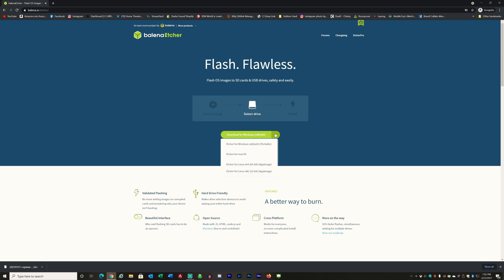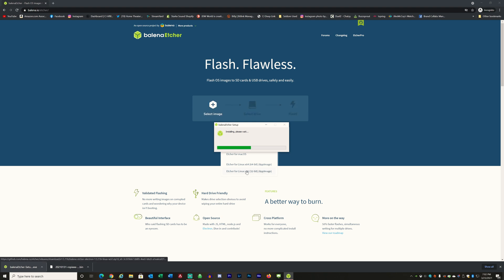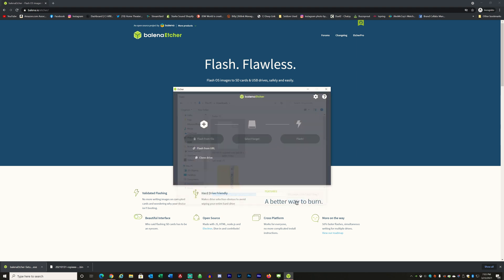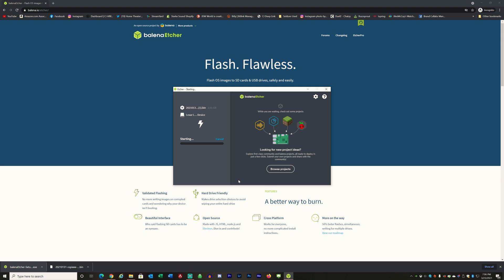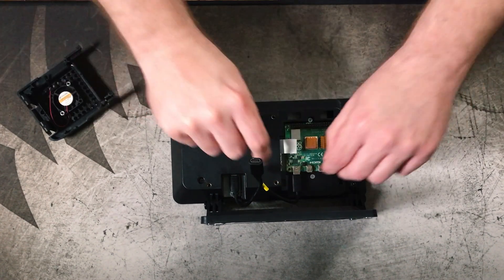Click on the link on the page and it will download the Etcher app for you. Once downloaded, click on the app download icon at the bottom left of your screen — that'll pop open the installation window. Just follow the instructions; the install is very straightforward. Once installation completes, the application will open automatically. From here, select 'Flash from file,' go find that original file you downloaded, select it, then select the target — which will be your micro SD card — and click the go button. That will take a few minutes as it flashes the card and then validates the installation.